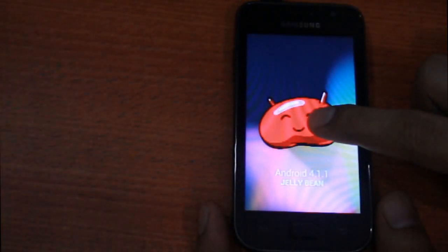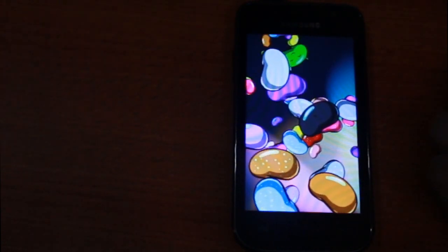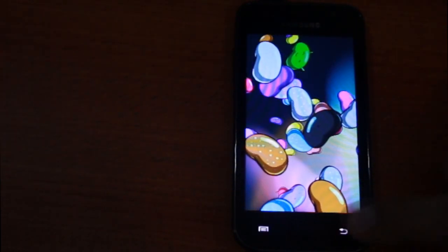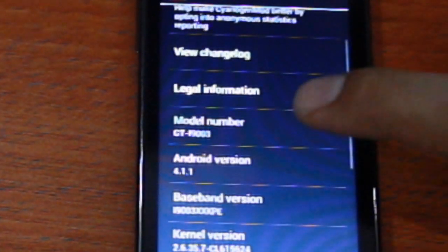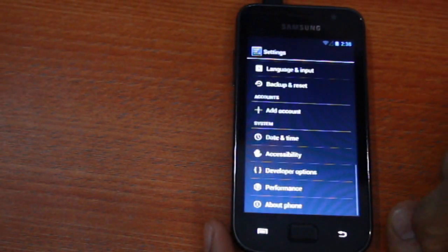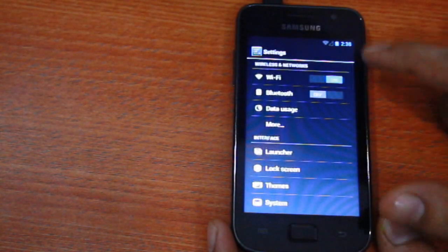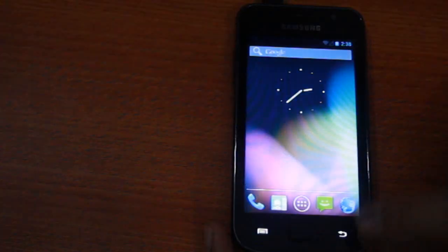Google Now is fully functional, and so is WiFi, GPRS, and camera. Bluetooth needs some work. As of now, this ROM is extremely smooth and is running great on the i9003. I'm sure I'll see a bit of lag once apps are installed and they start using the internal memory. Please feel free to ask a question in the comment section below. Don't forget to like and share — thank you.